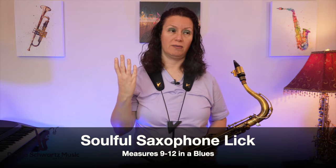It's time for some soulful saxophone jazz licks. In this video I want to share a lick you can use in measures 9 through 12, the last four measures of a 1-4-5 blues. Are you ready?